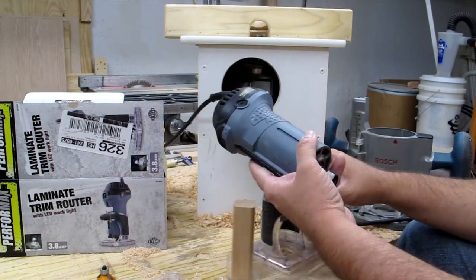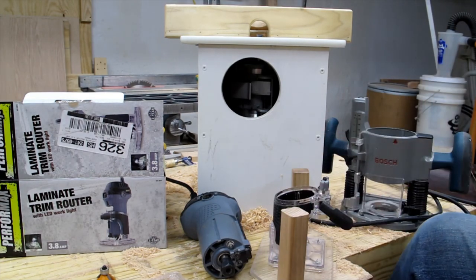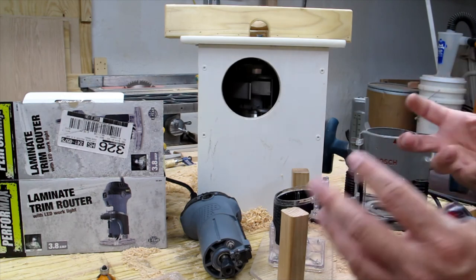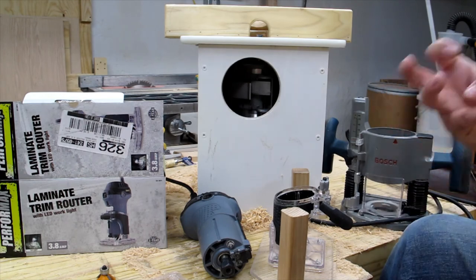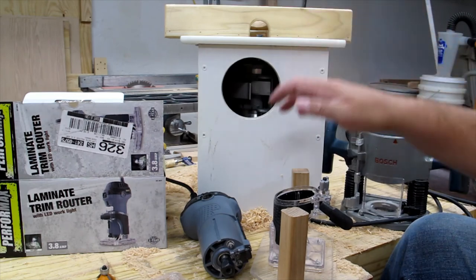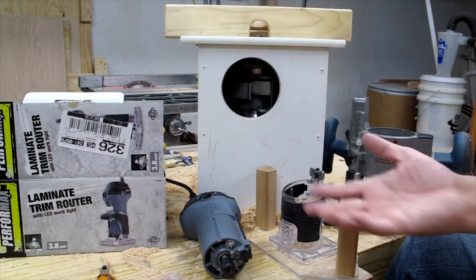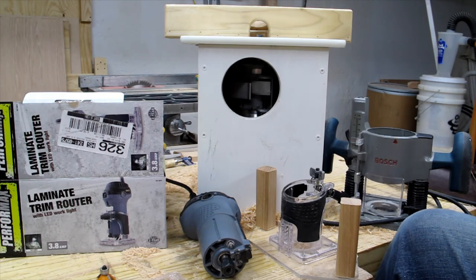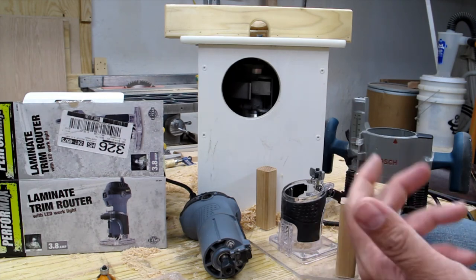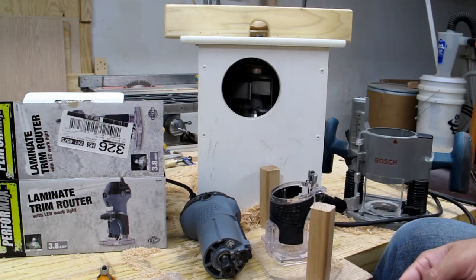This is going back to Menards. The $32 price point seems geared towards new woodworkers just getting into weekend woodworking, which makes it even more sketchy — somebody just getting into this is going to be attracted to that price point. Hopefully you don't make the same mistake I did. I suggest spending a little more money and getting a better router. Thanks for watching — this is my first YouTube video ever. That's my review of the Performax laminate trim router. Hope you guys have a good day.